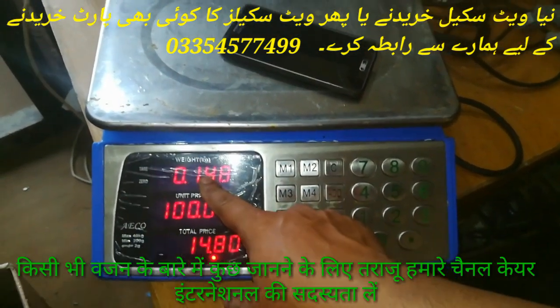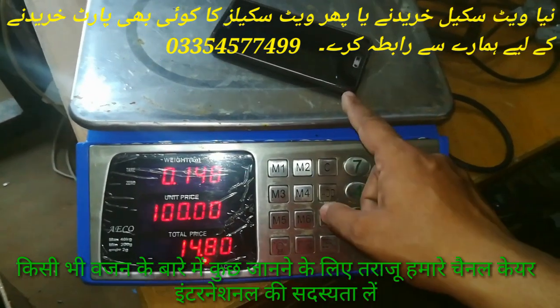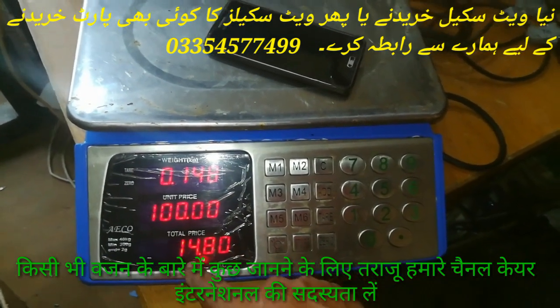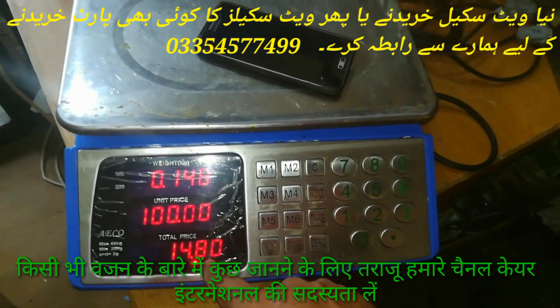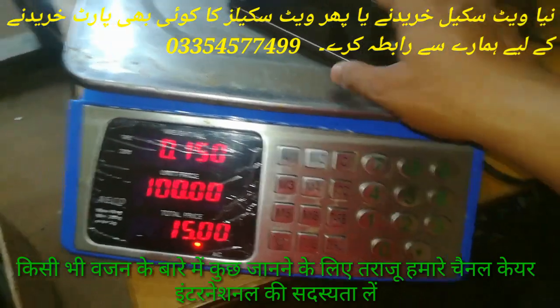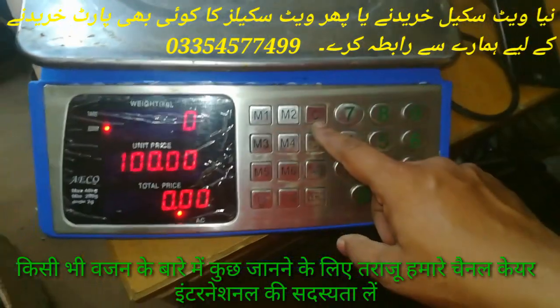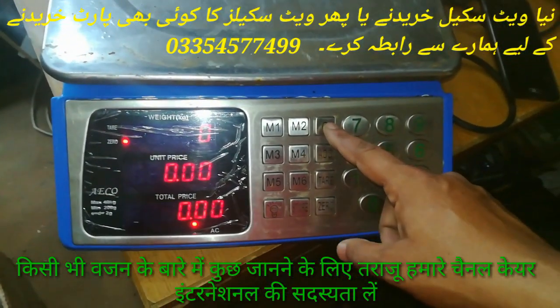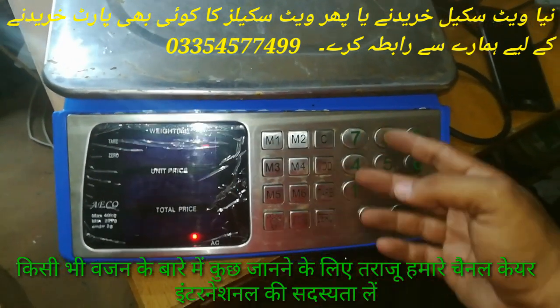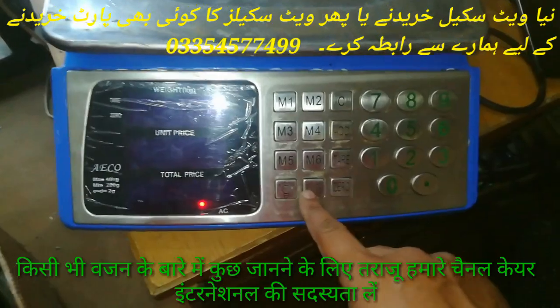It will show the strength, height, and weight of the blade — that is 150 grams. The unit price is $100 and the total price is $14.8 or $15. If we cancel this price, we can cancel it. If we save this price in memory 1, 2, 3, then we save it — this is the store button.